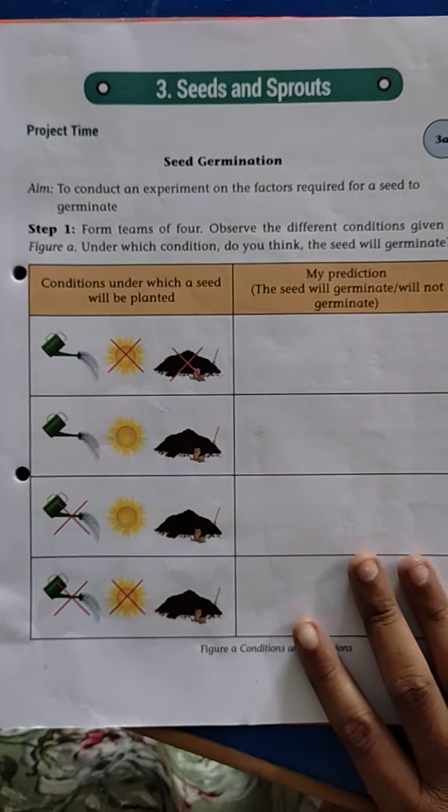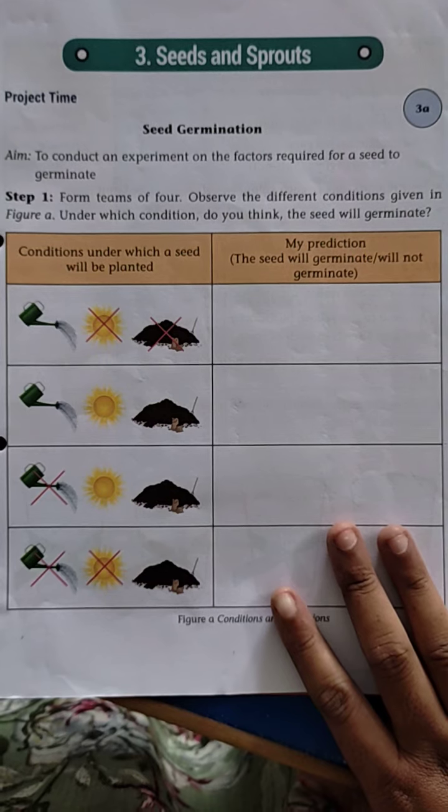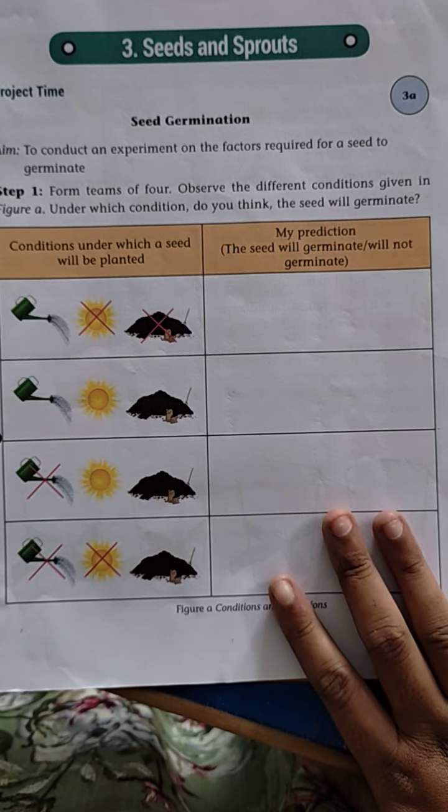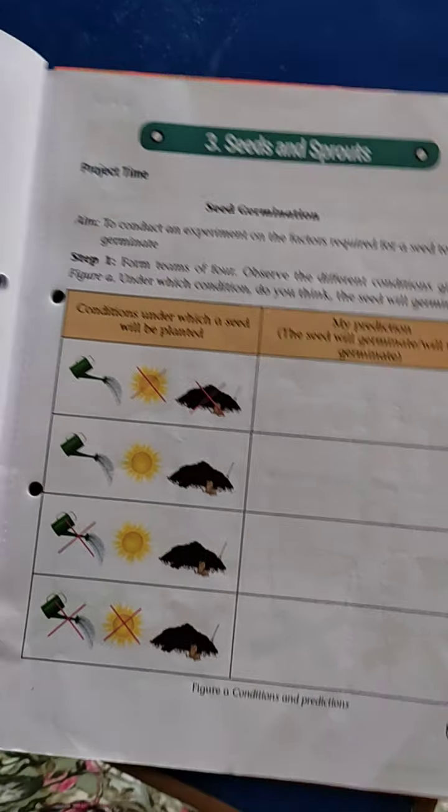Seeds and Sprouts. Here one project time is given: Seed Germination. What is seed germination? The process of seeds sprouting to become a young plant — that is seed germination. That process is called germination.